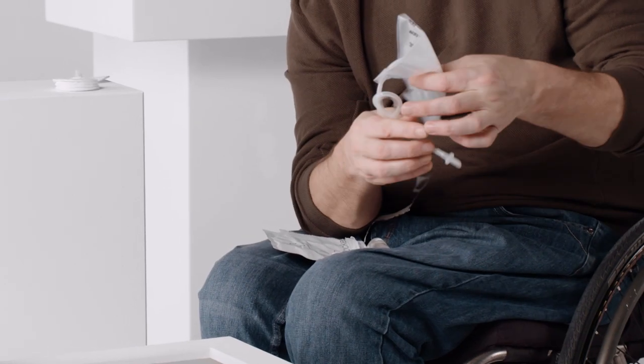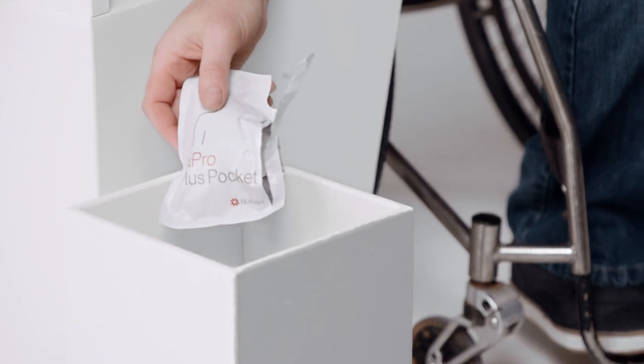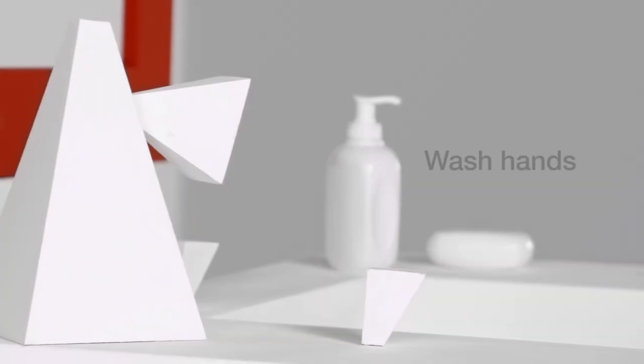Wrap it all up and dispose of it easily. Finally, remember to wash your hands again.